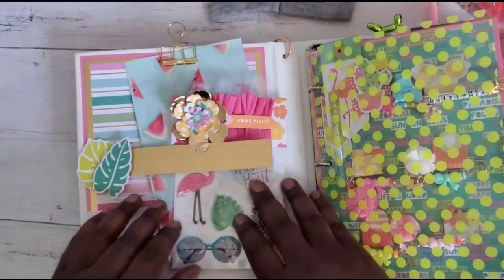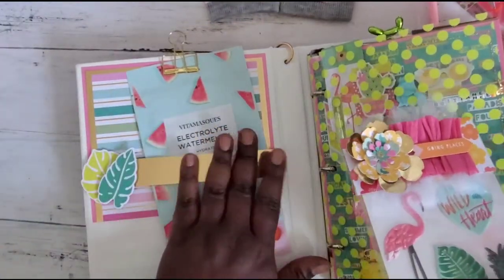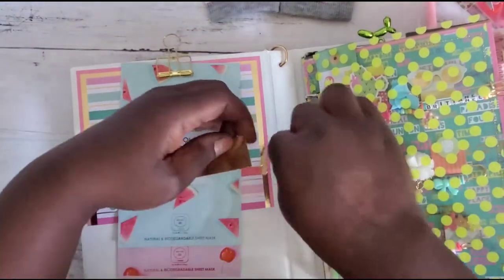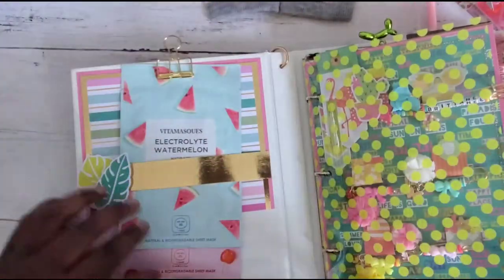We open her up and inside here, oh my gosh, this is so cute — she has a little pocket and then a little flap. I see what happened here — it's supposed to go like that, there we go. And here's one of the binder rings, or jump rings.